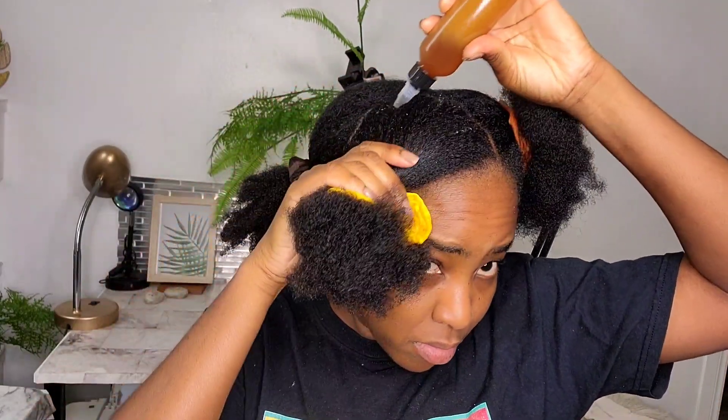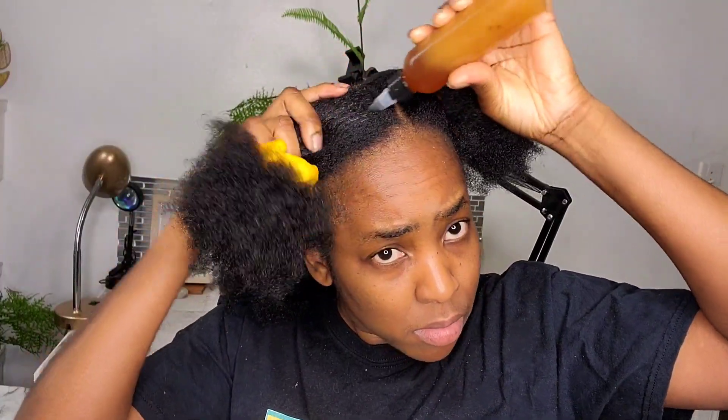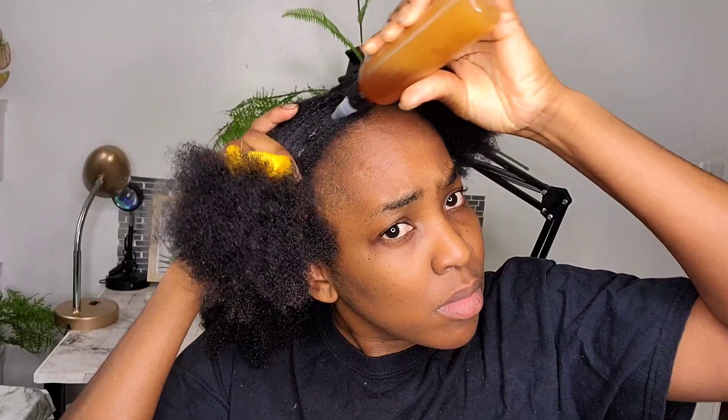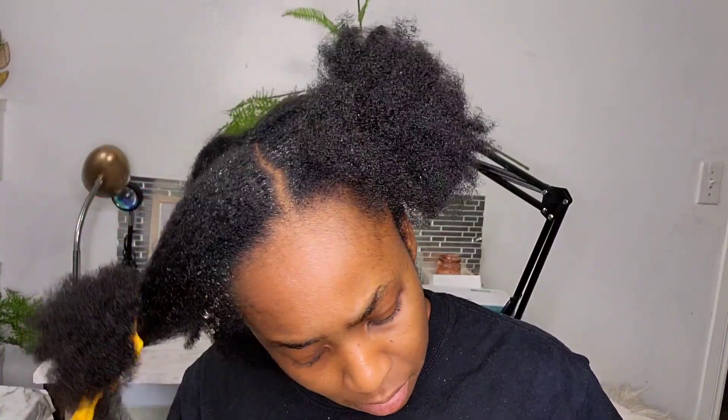One of the main reasons I decided to add glycerin is because glycerin is great for the scalp — it's going to help to minimize or even eliminate dandruff, itchy scalp, and dry scalp that you might be experiencing. Glycerin can also help to strengthen the hair, and stronger hair leads to longer hair.